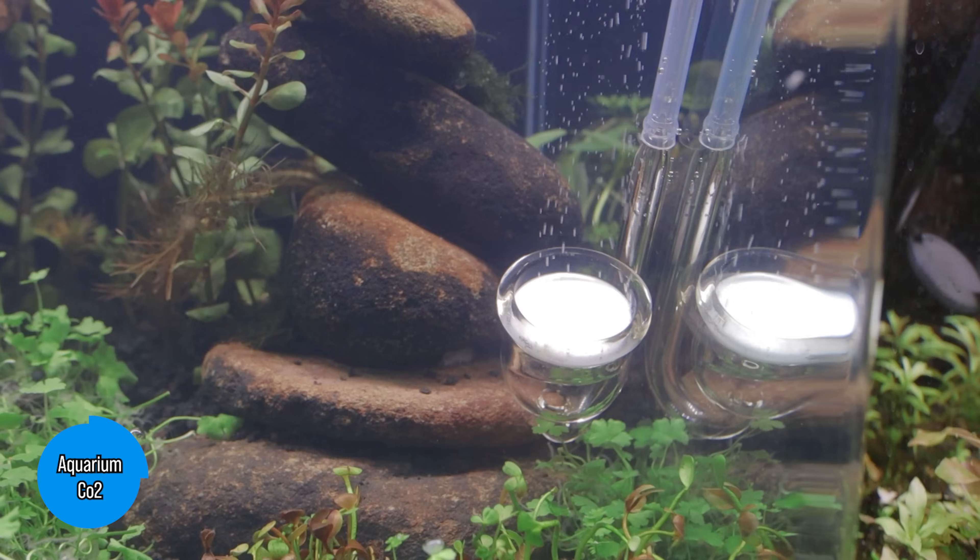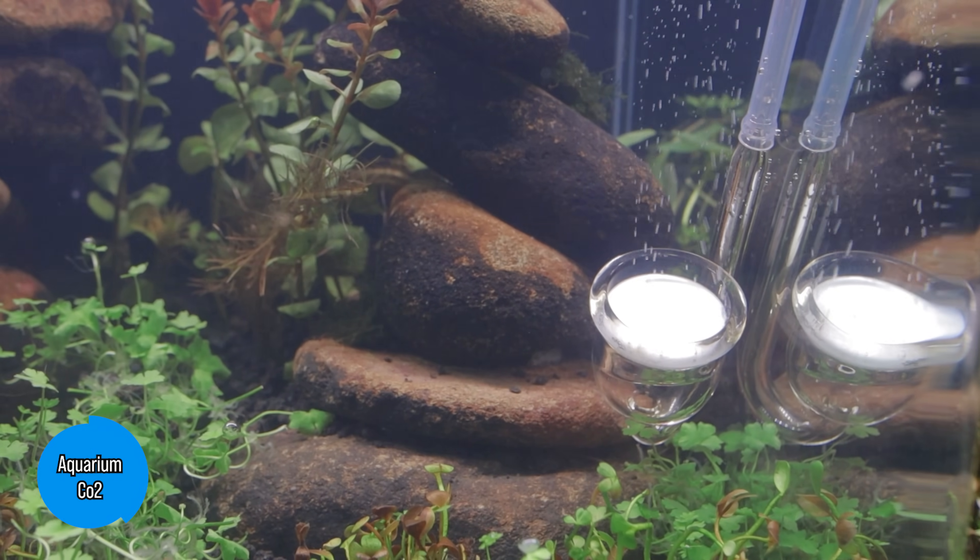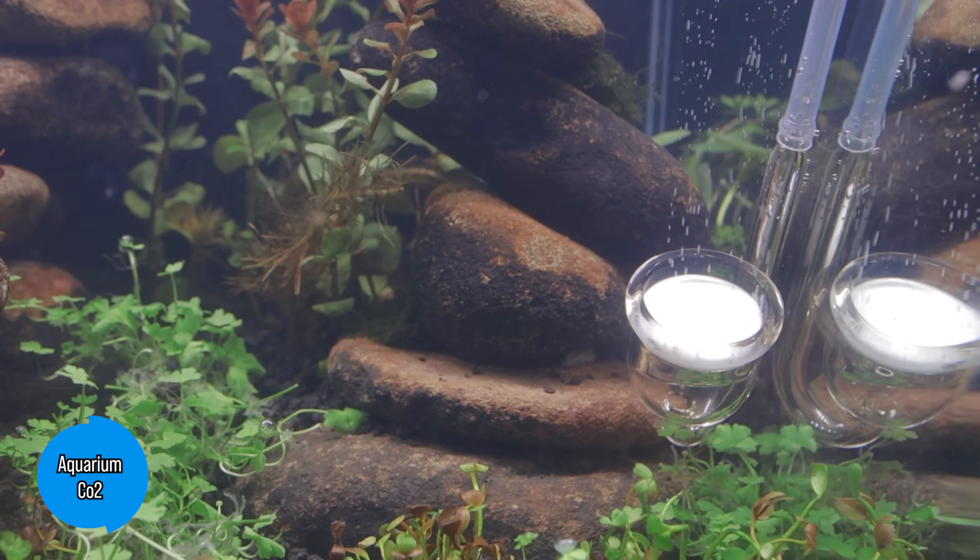Another thing all pro aquascapers will do is dose their tanks with CO2. I won't dwell on this too long since I have a whole CO2 buyer's guide on this very topic. CO2 is certainly important for quick and luscious plant growth and essential for some hard-to-grow species, but equally there are plenty of easy-to-grow plants that will survive just fine without CO2 injection. So as long as you are patient, a CO2 system is not always essential — and even if you do go down this path, seriously consider watching my buyer's guide video to find out about the pros and cons of different systems and when it makes sense to go the budget DIY route.